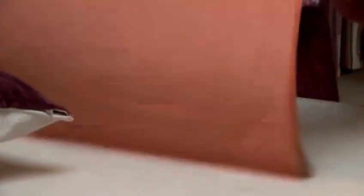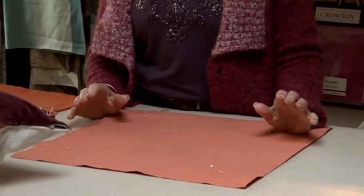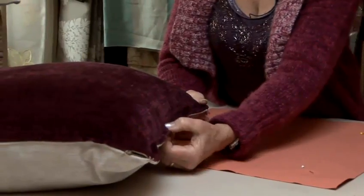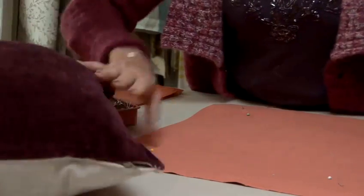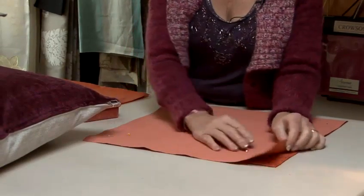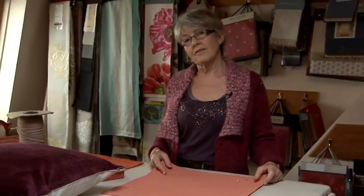You then open the cushion up to be able to turn it into its right side mode. You can actually double stitch the edge and give it a nice edge. If you're going to put a piping in, you actually stitch the piping into the seam before you stitch it all together. And that is how you make a plain cushion cover.